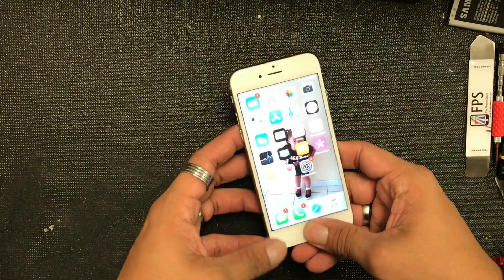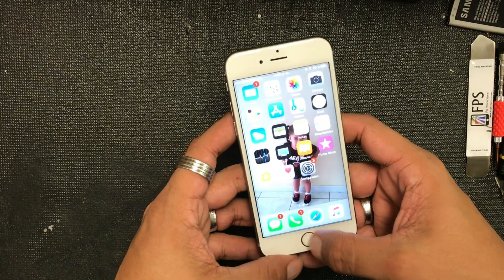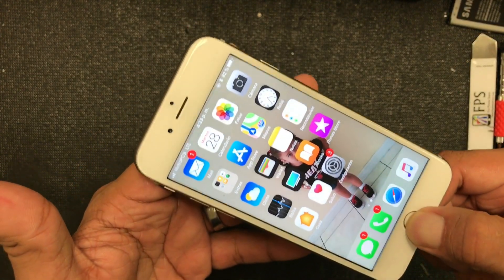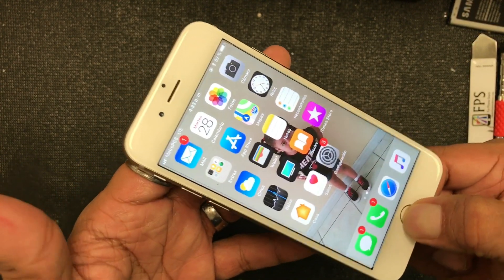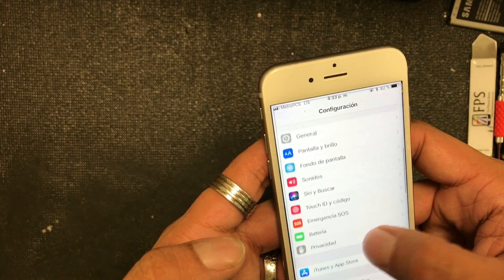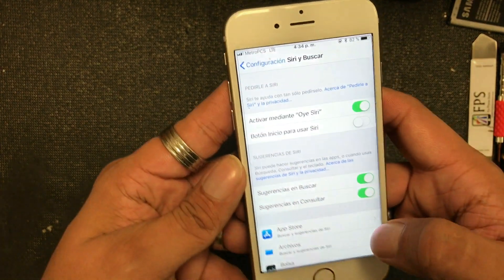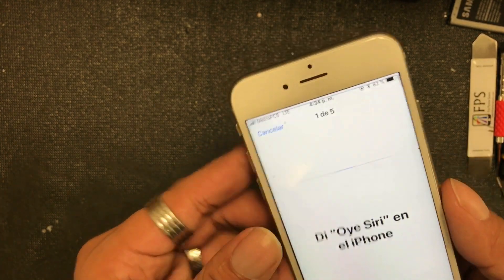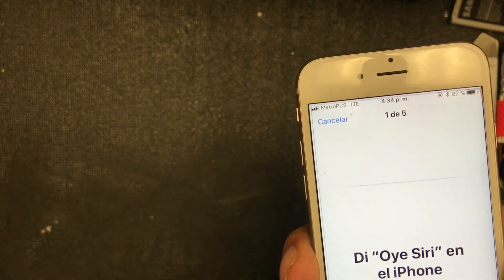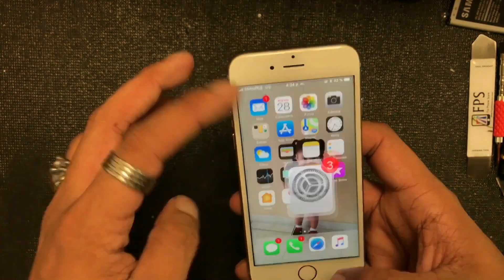What's up guys, Cell Pros again with another video. Today we came across this problem — I'm gonna press the power and home button on this one and, like you guys can see, Siri won't pop out. I went and checked the settings, I tried to activate Siri, tried to say 'Hey Siri,' but I won't get any response.